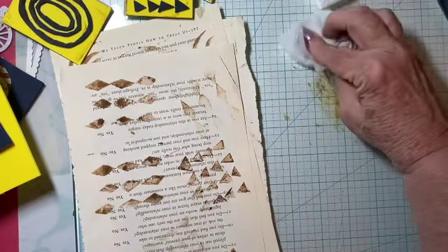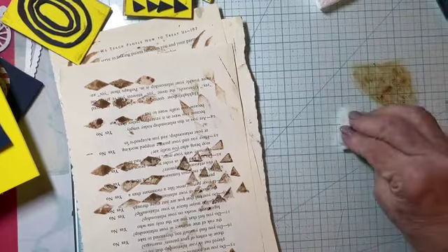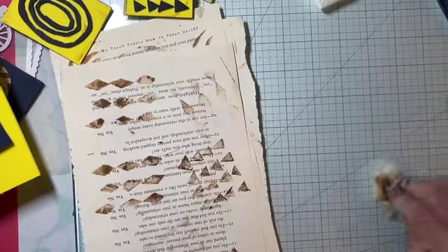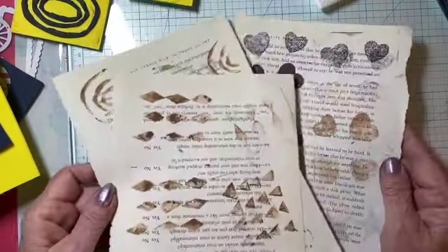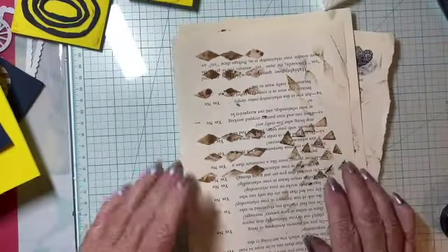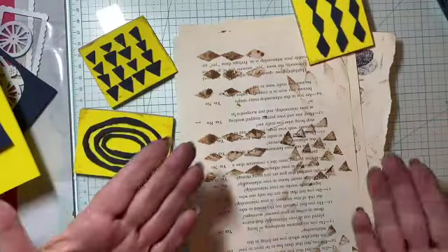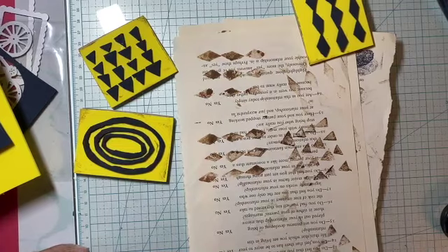That is it for me — this time, for sure. Most of you are saying it's about time! So that is my DIY foam stamp tutorial — make your own foam stamps. Those are all the patterns that I created. Thanks for joining me and we'll see you again next time. Bye for now.